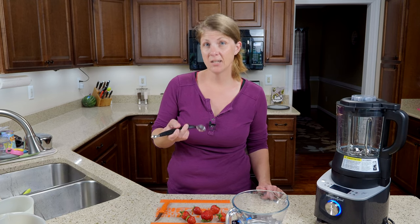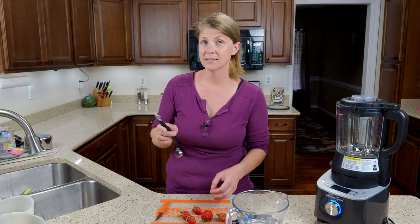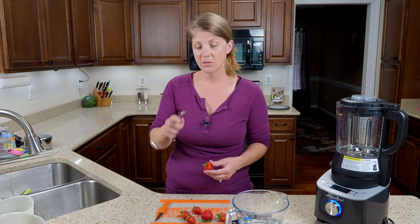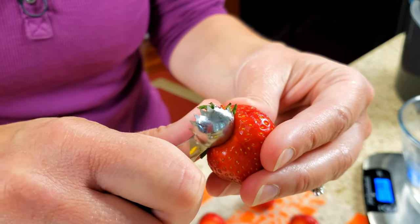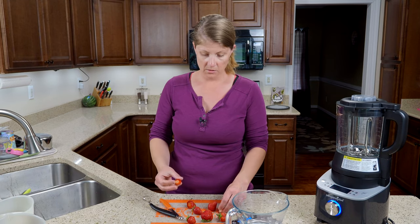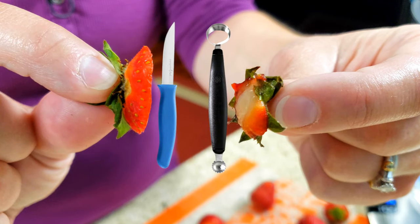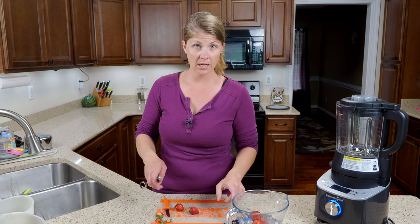I'm going to be topping the strawberries using our corer. Just so you know, it is currently in our outlet, which means Pampered Chef actually discontinued it, but it is one of my favorite items, so if you're wanting to get your hands on it I recommend doing it quick — it is only until it sells out. You're just going to grab the leaves and pull it up. The one thing I love is that you don't lose a lot of your strawberry. If you're using a knife and you cut off the top, there's a big difference — you have quite a bit of strawberry there versus hardly any strawberry that you're losing. As you top them, just toss them in your bowl and you can keep track of how much your weight is.